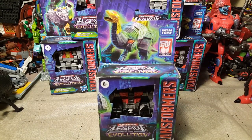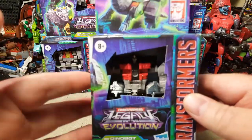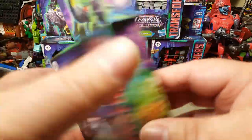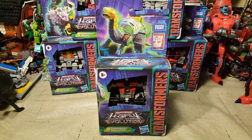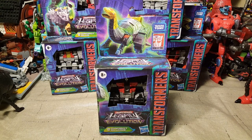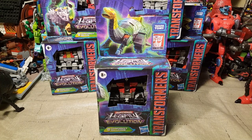So without further ado, let's go ahead and get into our first one. I'm going to do a quick cut, and then we will be right back after I get Sludge here out of his little cardboard prison. Be right back.